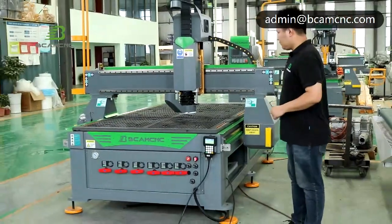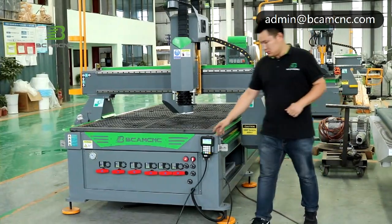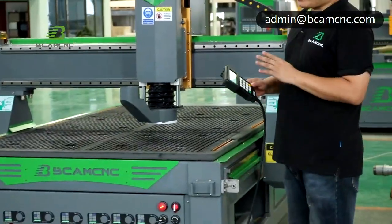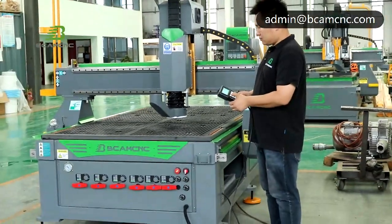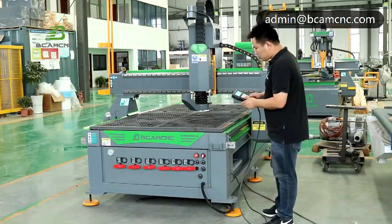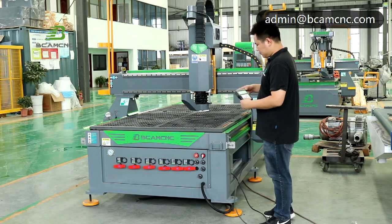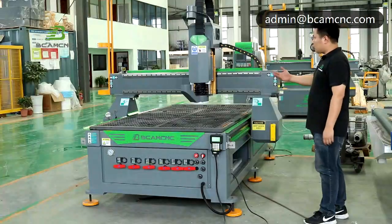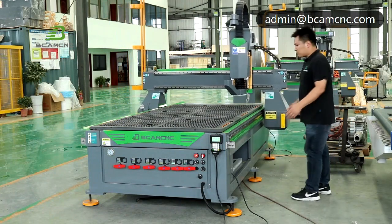We have another safety sensor on the other side as well. After the machine stops, you can continue running it — it will also automatically go back to running. It's very safe.